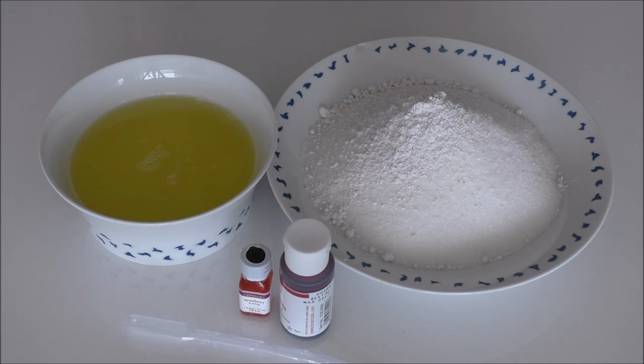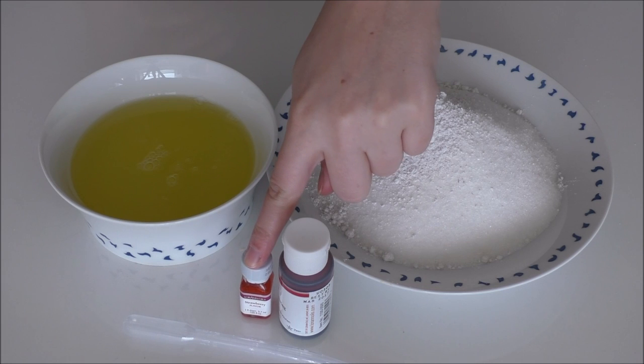So let's get going. For my strawberry meringue cookies I'll be using some pasteurized egg whites, some sugar and some vanilla sugar, some red food coloring and some strawberry essence.